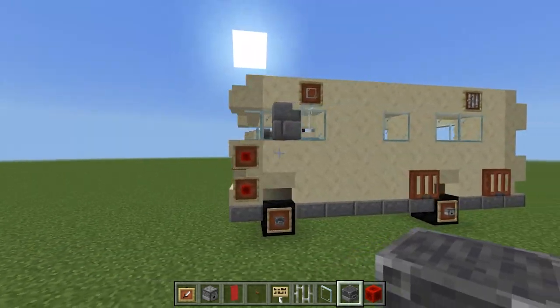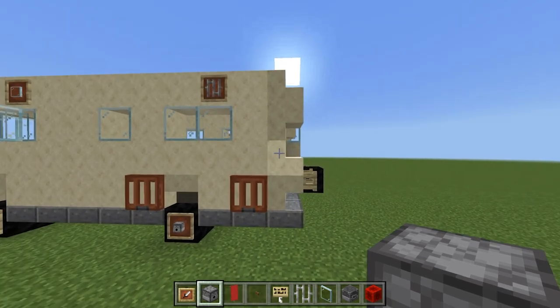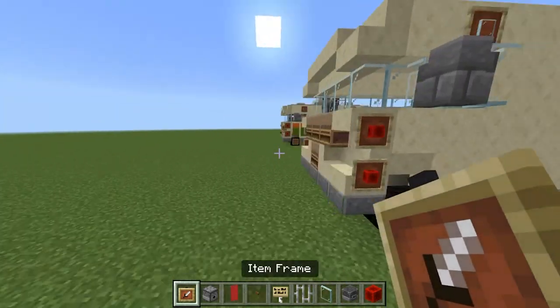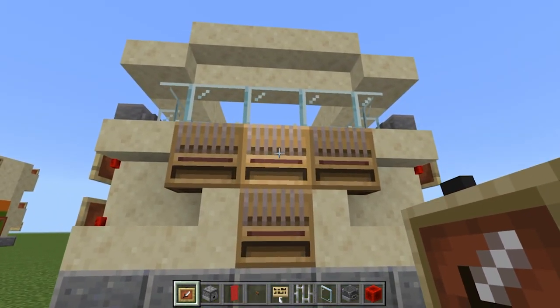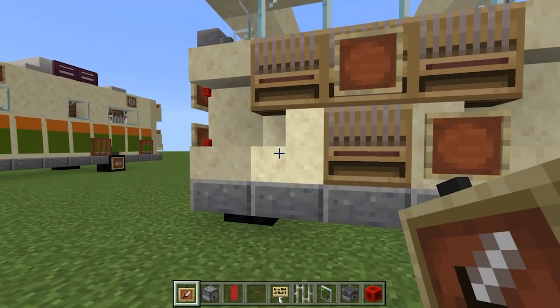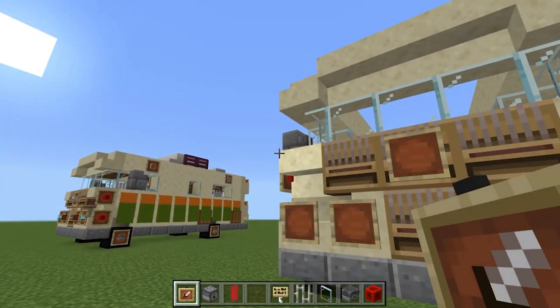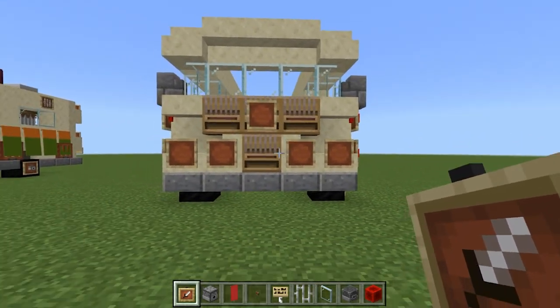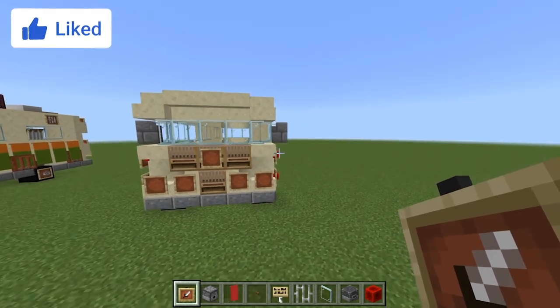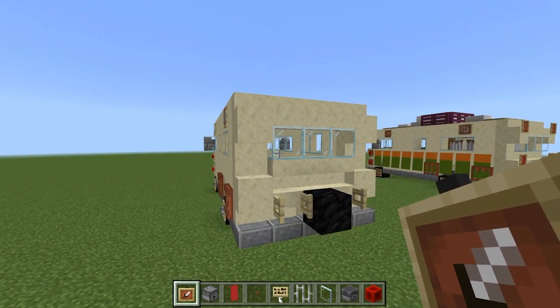Coming to the back, this is where we have the most materials for this section. Actually, while we're at the front let's stick item frames here so we don't have to come back later - one in the center, one down here, here, here, and here. The stairs and the looms are the only ones that don't have them, which is cool - kind of like a big red nose and two little dots, like a smiley face Winnebago!